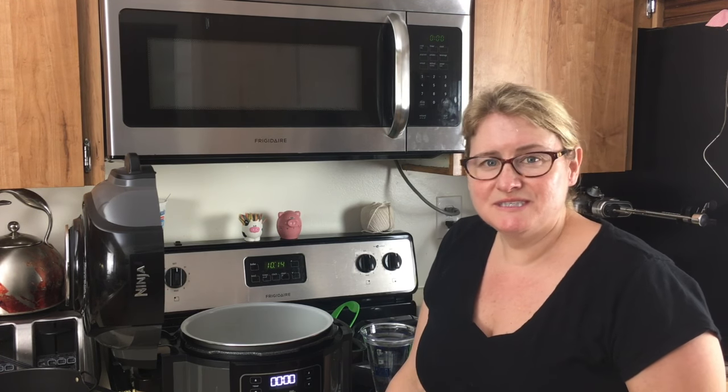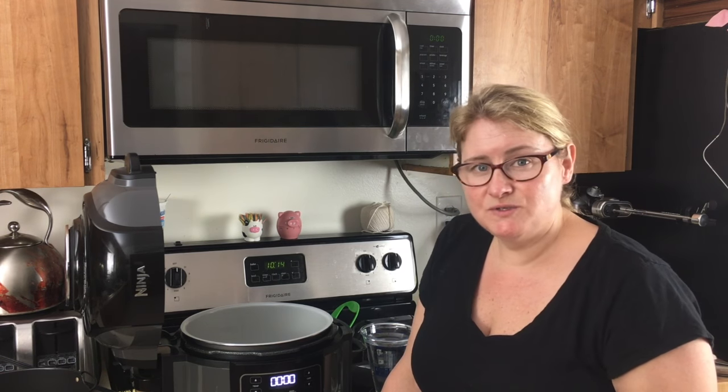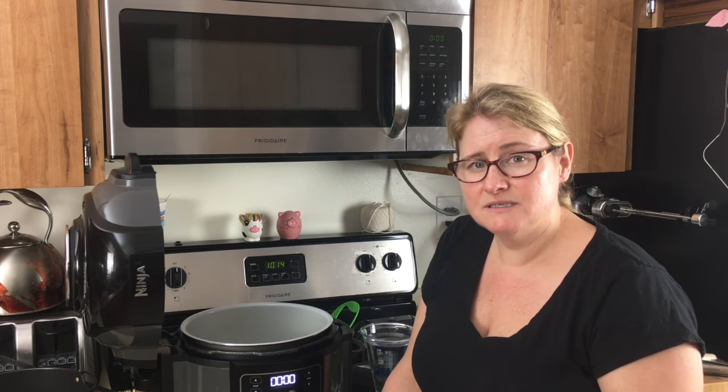Hi everyone, this is Lisa from Pressure Crisp and today we're going to be doing some Ninja Foodi 101 videos. We're actually going to steam some broccoli in the Ninja Foodi. A lot of people probably haven't used the steam function on theirs, so we're just going to go over broccoli today and then I'm probably going to do further videos on different vegetables that you want to steam.